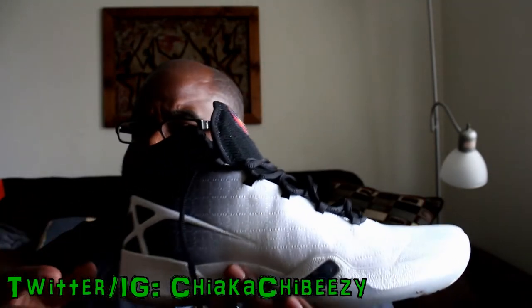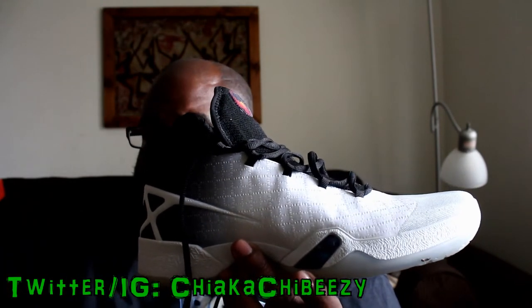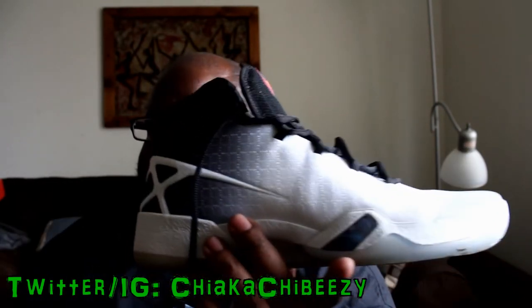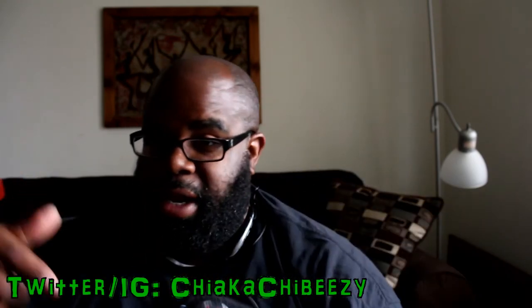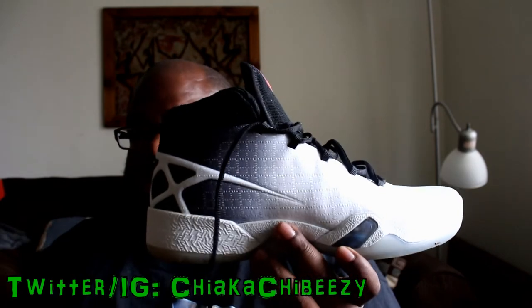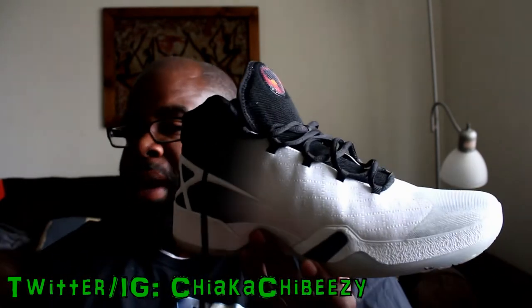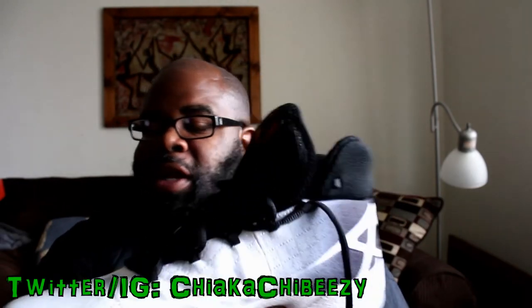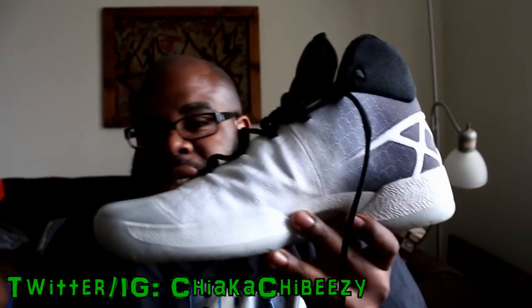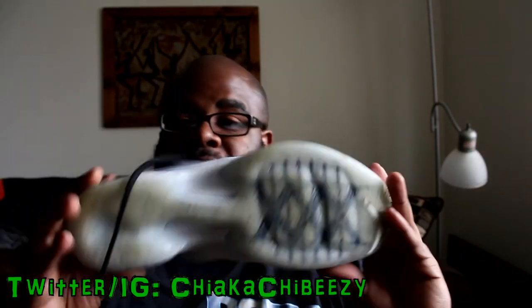They've released a lot of heat colors — the Black Cats, the Carolina Blues, the gym reds or varsity reds that dropped today, Saturday the 21st — those are super dope too and I really want to pull the trigger and get some. But I'm in no rush, I know they'll sit for a while. This isn't the ultimate casual shoe so I don't think I'll be getting any more pairs, but I did want to get the first colorway of the 30 just so I could have it in my collection.